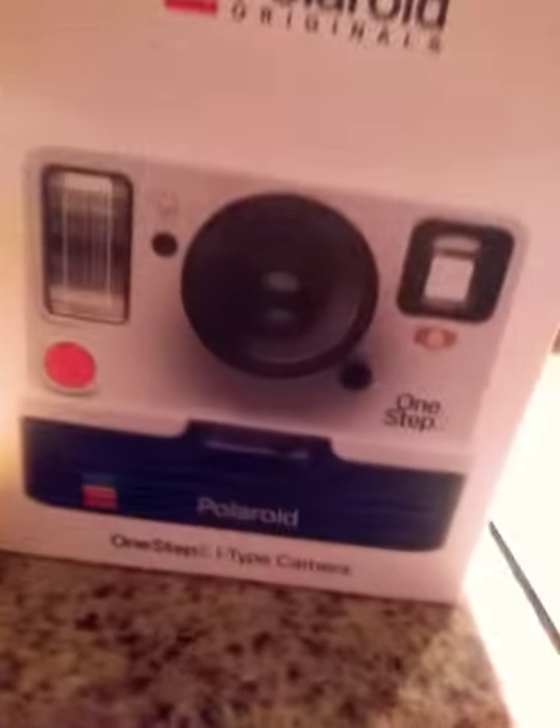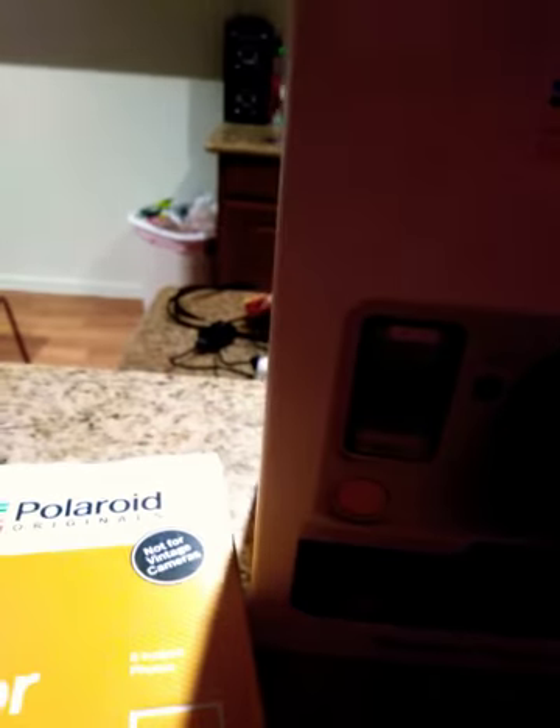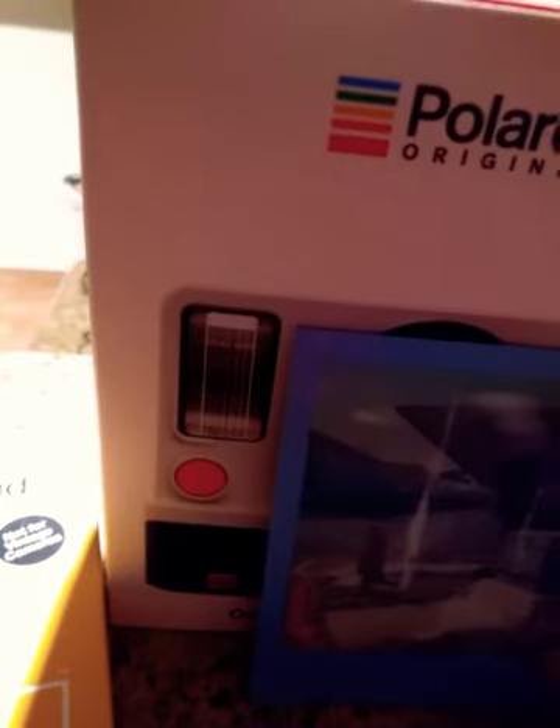I ended up getting the 600 Impossible film. These films with this camera give off a dope old-school vintage feel. This was the very first picture I took with the 600 Impossible — as you can see it has the color borders around it. That's my Instagram, Topanga Meets World, and this picture to me is really dope.